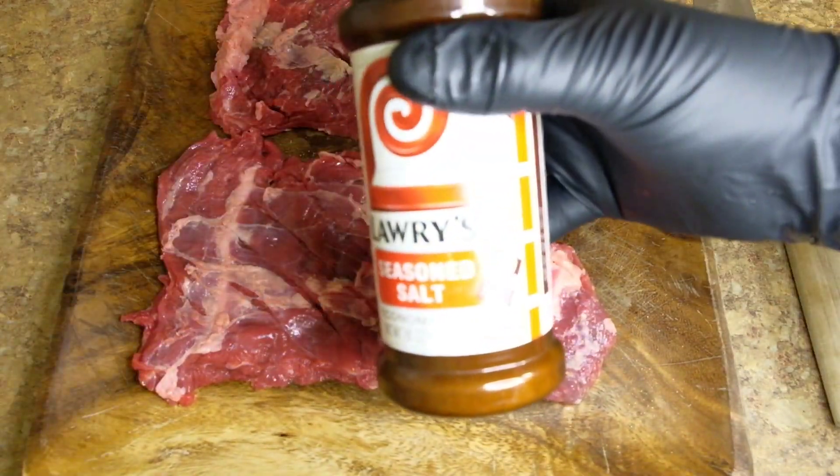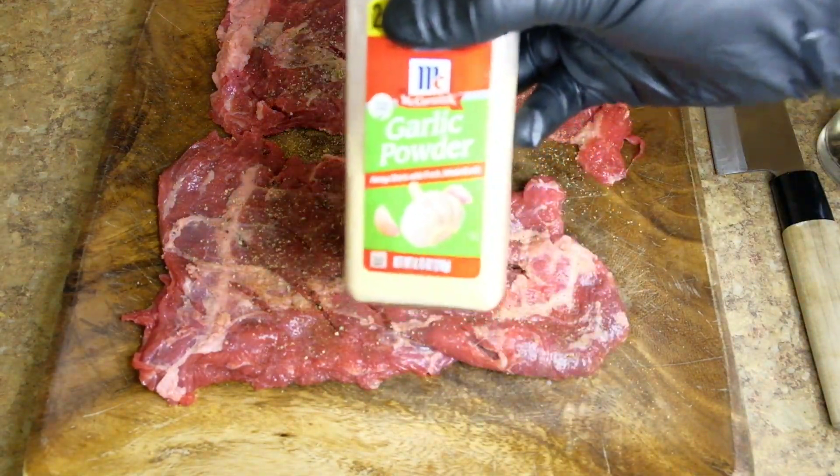Then we're going to take our Lawry's seasoned salt, freshly ground black pepper, and some garlic powder, and season up that steak.